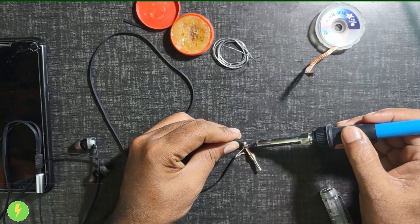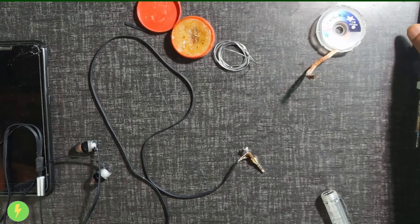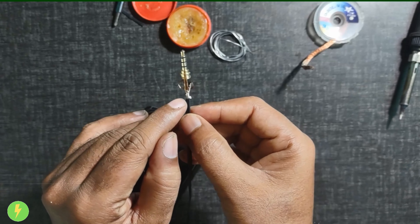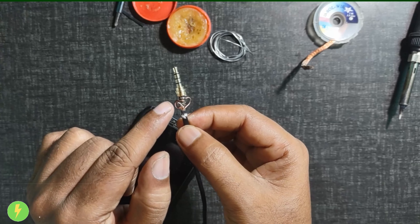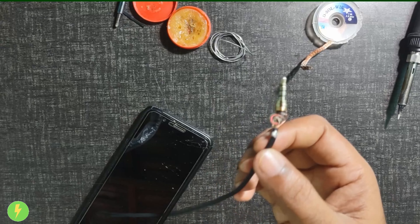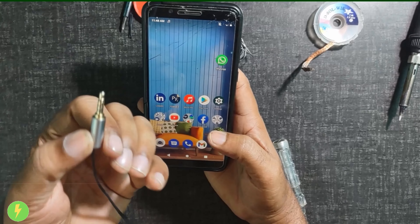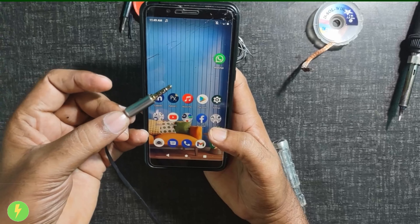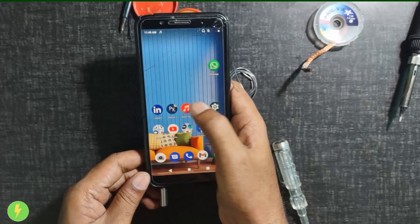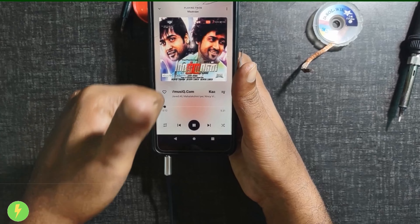I am soldering the connections. The soldering is completed. The white, copper, green, and red wires are joined. The wire is secured in a tight clip. The soldering is connected to the mobile. The songs are playing — the sound quality is good.